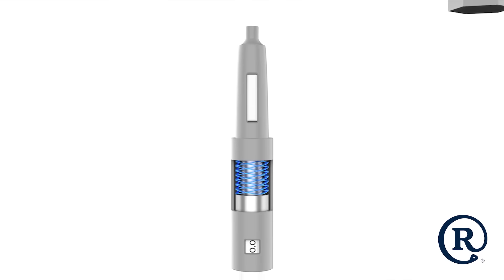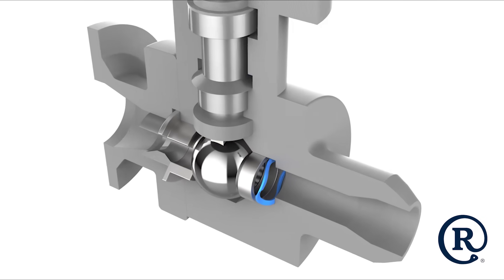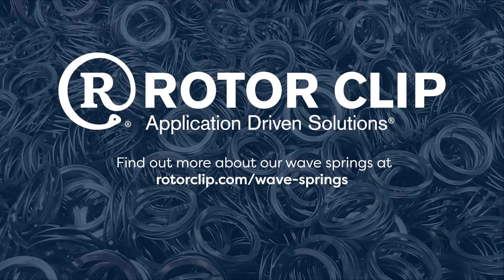From electric motors to medical devices, valves, preloads, and applications we are yet to encounter, we look forward to partnering with you. With manufacturing facilities in the U.S. and Europe, and our engineering team spanning the globe, RotorClip is uniquely positioned to provide tailored, application-driven solutions. Contact us today to find the perfect WaveSpring for your specific needs.